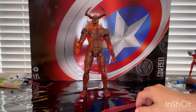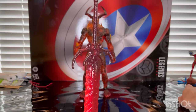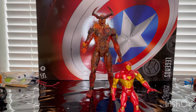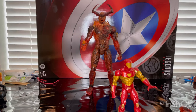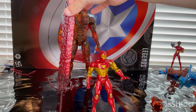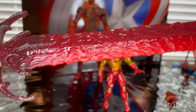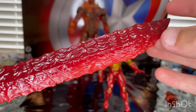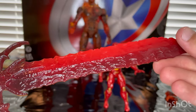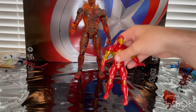And then we get the sword — this long sword, it's taller than a regular figure. Here is the modular Iron Man for comparison, and here is the sword. It's way taller than a figure, so that is awesome. You get this molten look throughout it, and it gets lighter near the end of the blade. I love the sculpt of the sword. It looks awesome. And that's all we got for accessories.